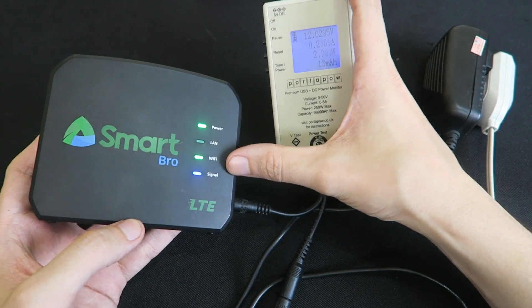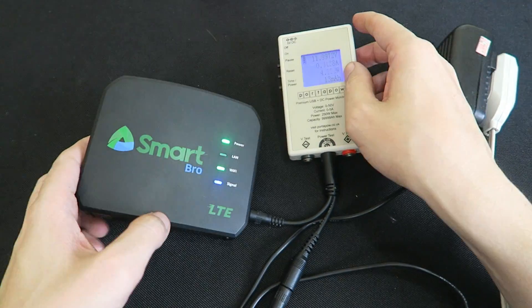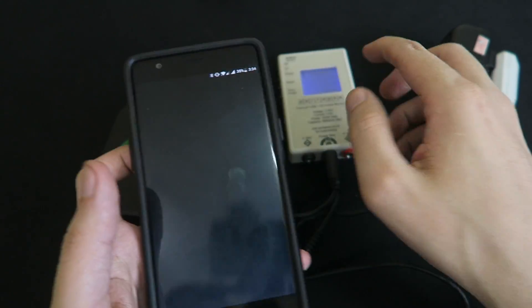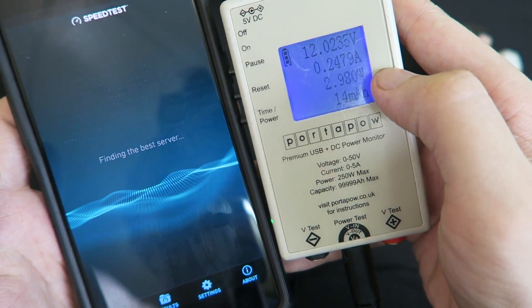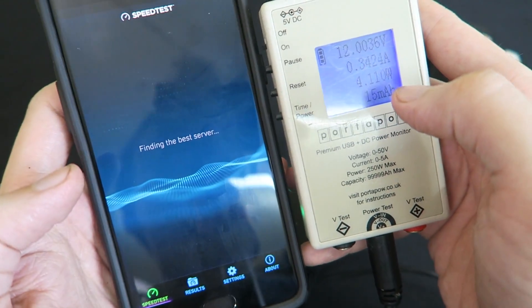Let's take a look at how much power it consumes when it's idle. There's no traffic going through this and you can see it's around 2.8 watts. Not a lot of power, but now let's try putting some traffic through it. It went up to four or five watts because when you're putting traffic through the unit it will consume more power.